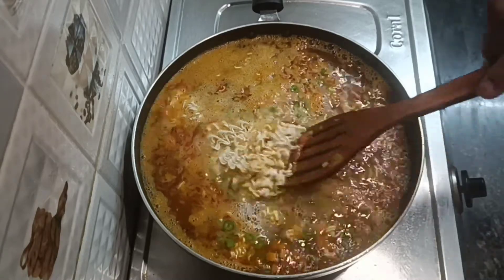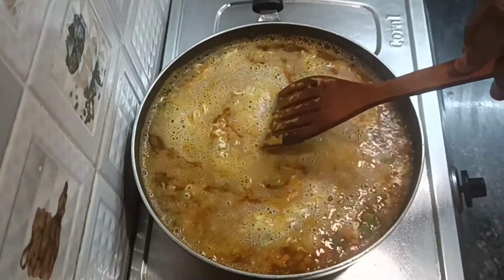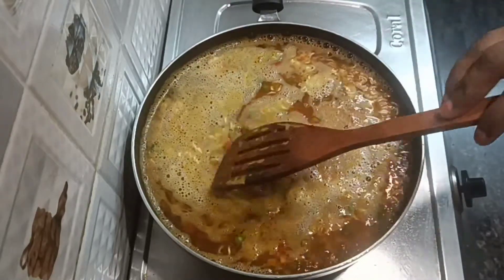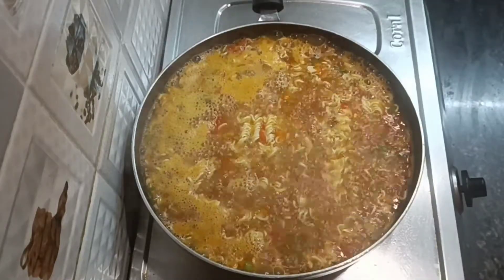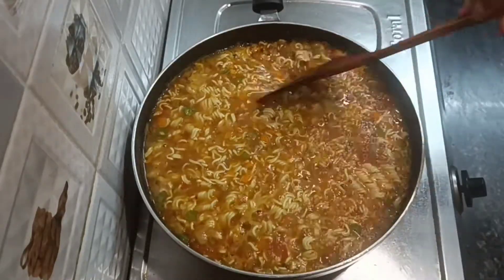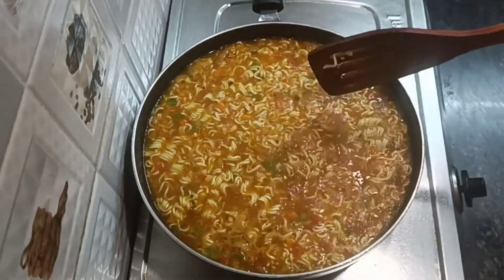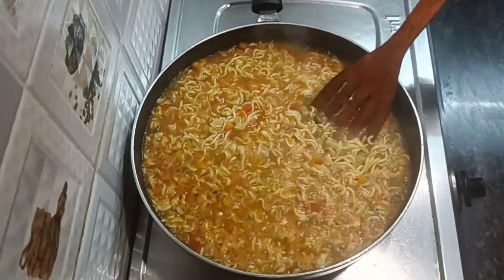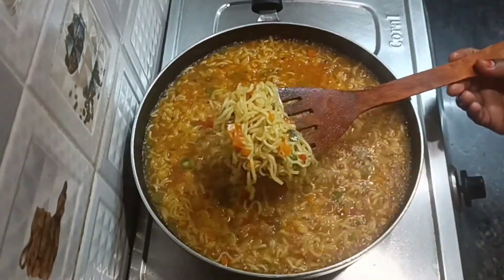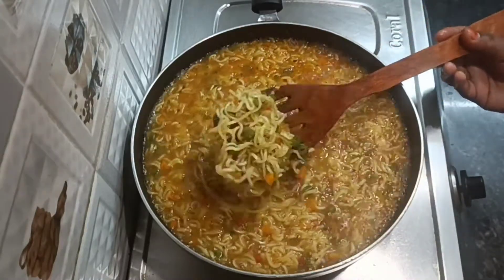I am going to make rice noodles like that. We will make rice noodles with a little bit of gravy. It's ready. I will make a bowl.